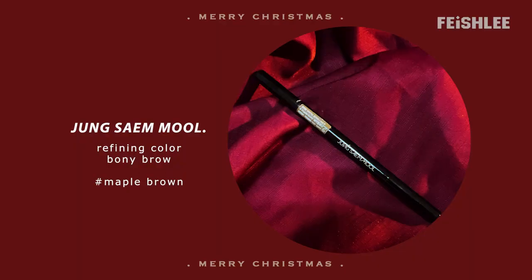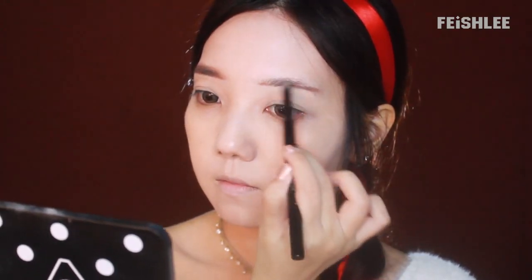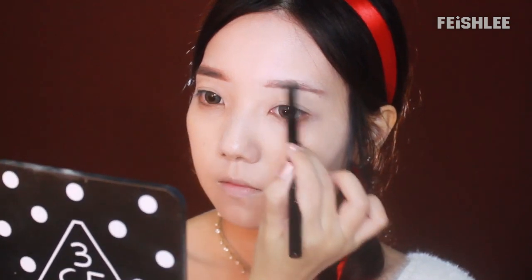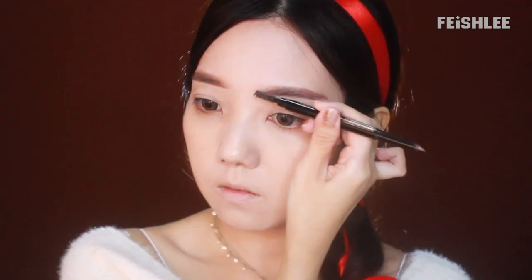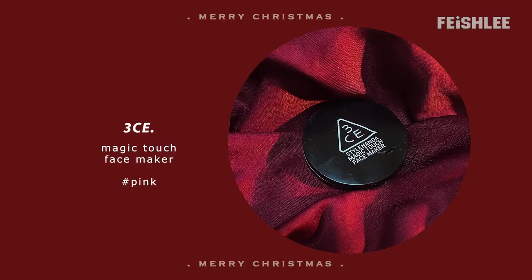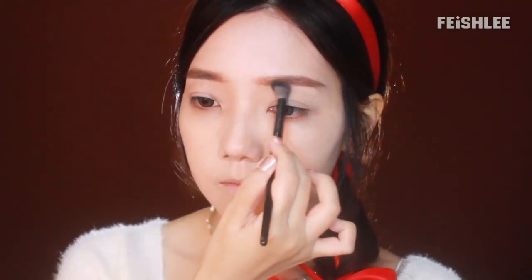Next, I'm going to apply a glow finish powder all over my skin, and now my face looks much brighter. Now I'm going to draw the eyebrows. I'm going to use one of my favorite eyebrow pencils, which has three parts in one product. I'm going to use the pencil to shape the eyebrow first, and then use the brush to smudge the contour and create a gradation, and then use the powder to soften any harsh lines.